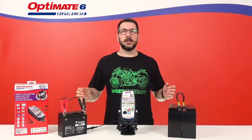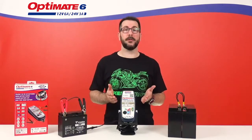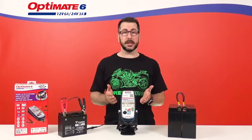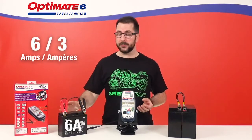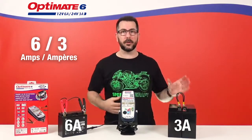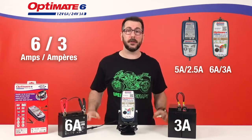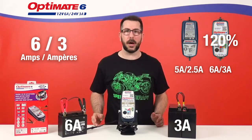Secondly, you have more power. The new OptiMate 6 12V 24V Gold Series now delivers 6A of charging power into your 12V batteries or 3A of charging power into your 24V batteries, which, compared to the old version, is 120% charging power.